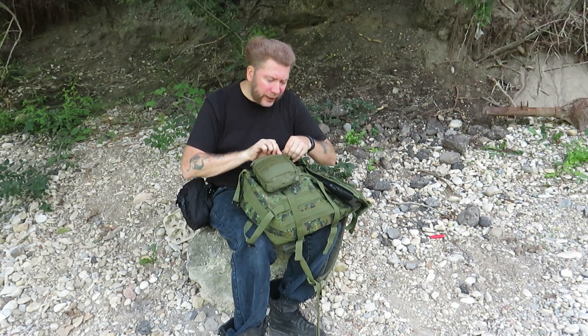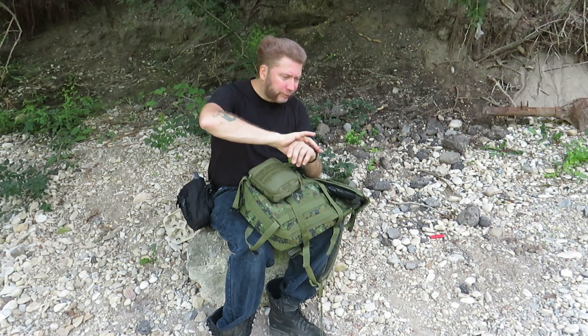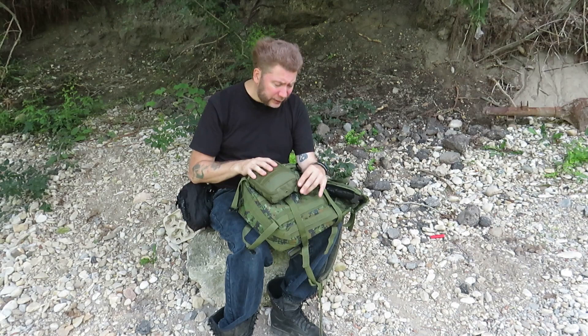Normally on the outside pouch I'll take something to let people know who I am — name, address, phone number, next of kin — and stuff it in there. For some reason I don't have it in there anymore; I don't know why I took it out.